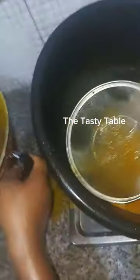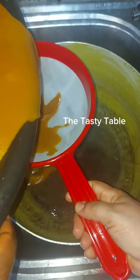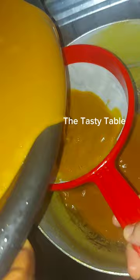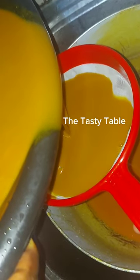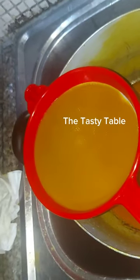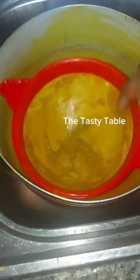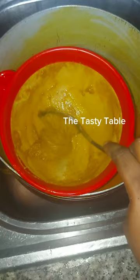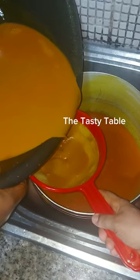Take note of this: I did not pour everything into the bowl because I was preventing the sand or black residue from entering into it. I tried this method five or six times before I used my double net sieve — I'm sure you can get this from the market. I poured it into the double net sieve and used my spoon to make it flow fast. This was the paste remaining, and I did not use this part.